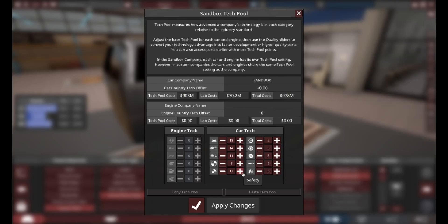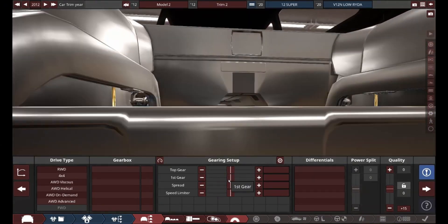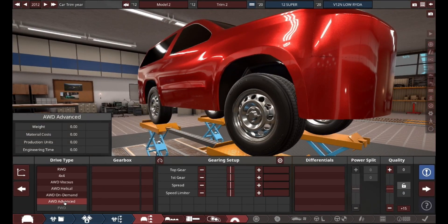We're going to increase the quality a lot for this thing — to such a point that this thing will probably cost a couple billion dollars to produce. For the engine, I chose a big old 9-liter V12 that makes about 600 horsepower and about 800 pound-feet of torque.